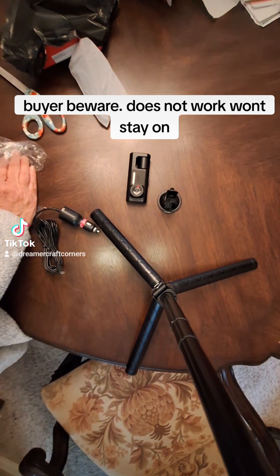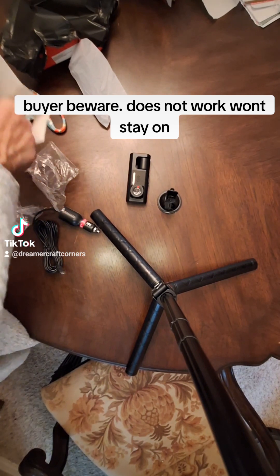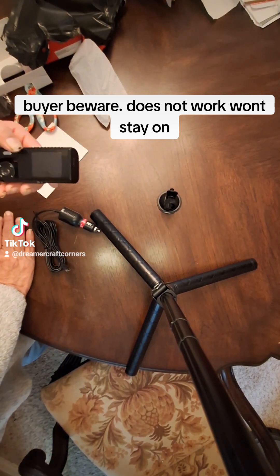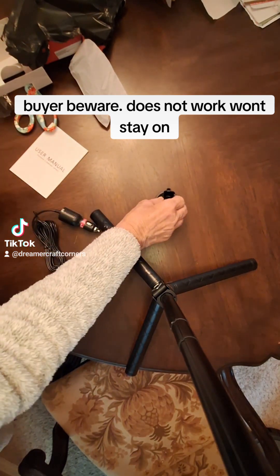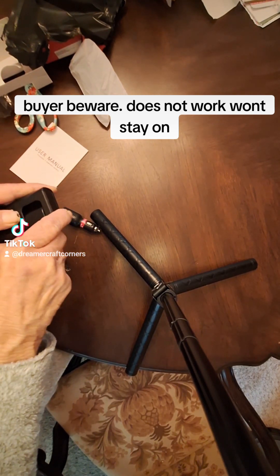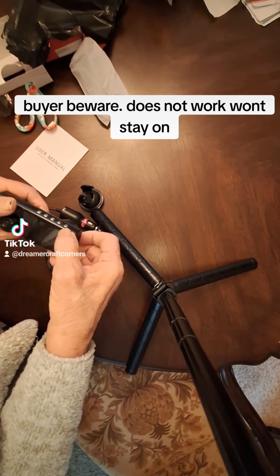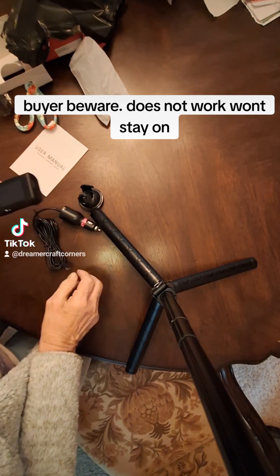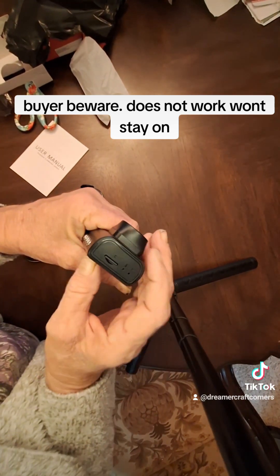Well, where's that SIM card that was supposed to come with it? Is this being charged? Do you have to come fully charged? And does it have a place for SD card, like it says?